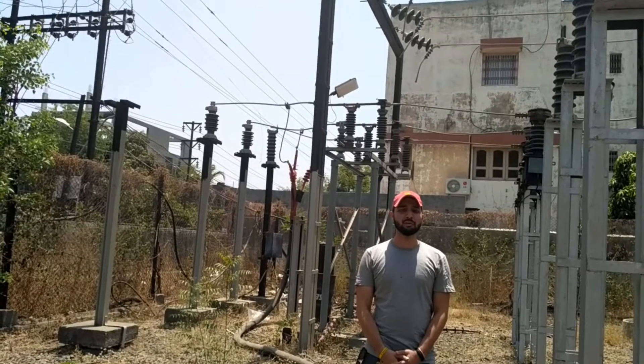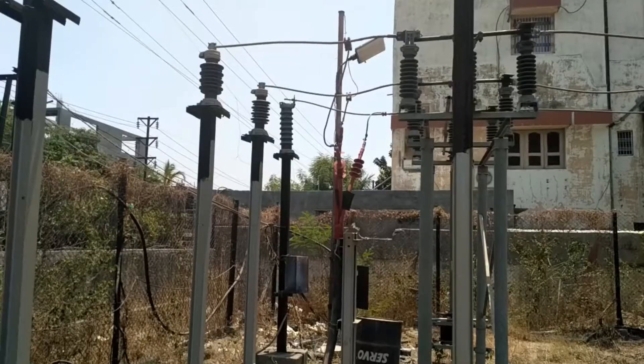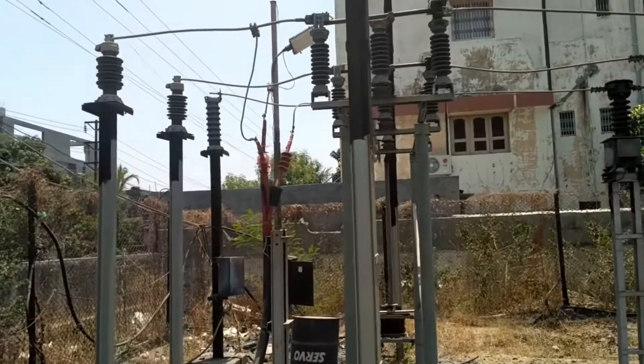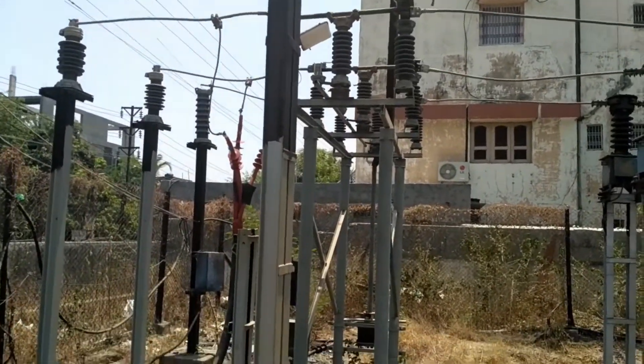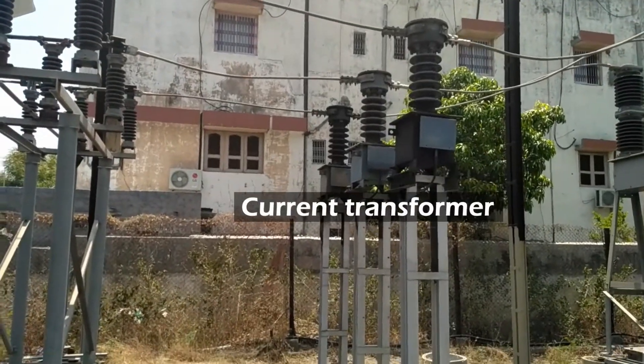We are at the incoming section of our substation. Here you can see the incoming 33 kV line. This incoming line is first connected to the disconnector, also called an isolator. After the isolator, a three-phase current transformer is connected to measure the incoming current.